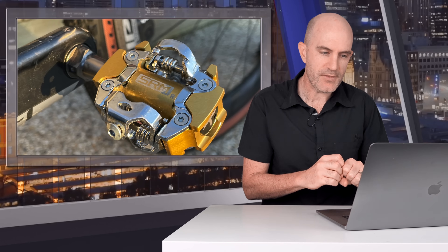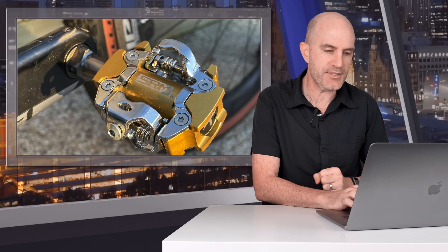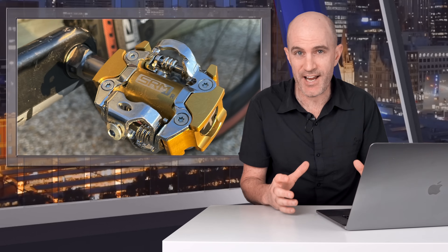Packing everything into the spindle is no mean feat. Comparing other SPD power meter pedals: Garmin packed the battery into the pedal body and everything else into the spindle, which does beef out the size of the pedal a little. For the Favero Asioma SPD hack, everything's packed into that pod and you do have to modify your shoes for that. SRM have packed everything into the spindle, which is super cool, but at the cost of battery life.